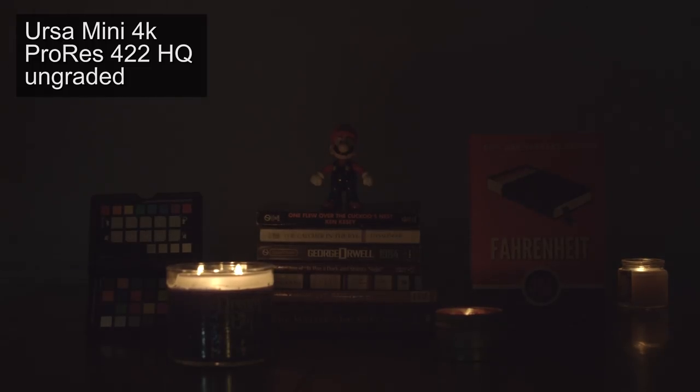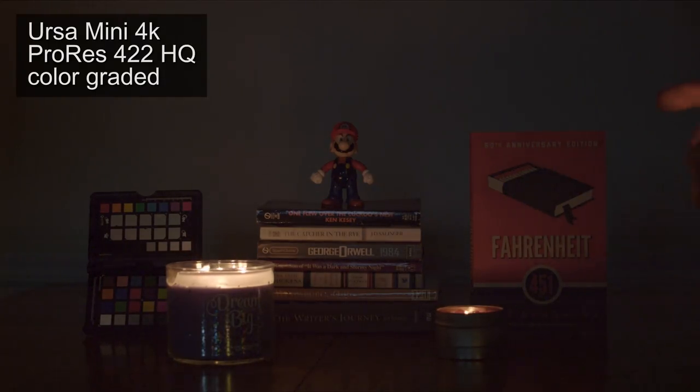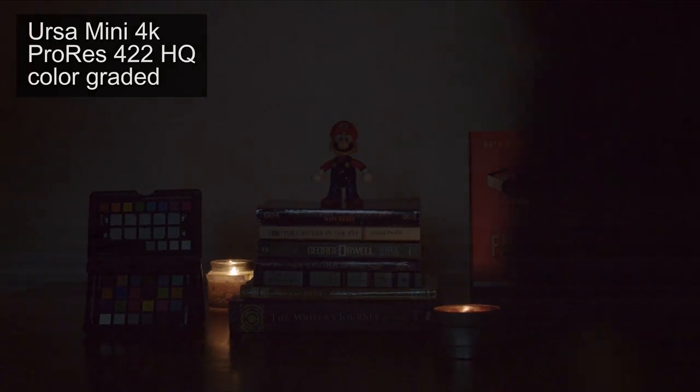Moving on to low light. Here's the URSA Mini's ungraded footage in 4:2:2, and it's not great. There's a lot of noise, and there's kind of a strange flicker with the candle. Even as I take away candles to show lower light, it's not getting any better — still all that noise and the weird flickering. I just would not use this footage. I would reshoot it if I had to have a scene in low light.